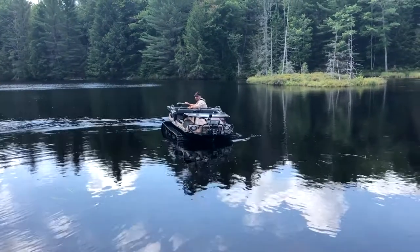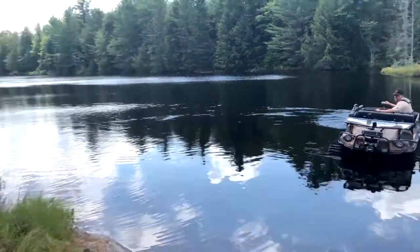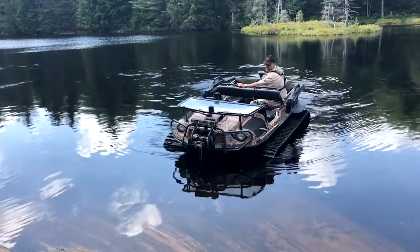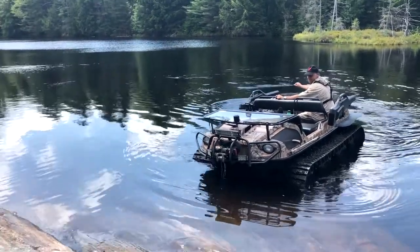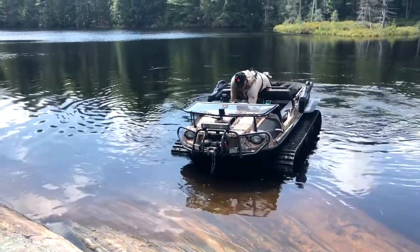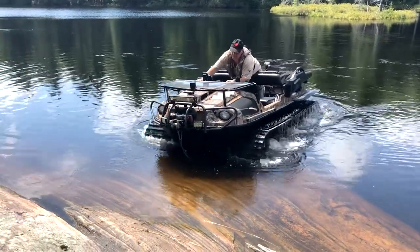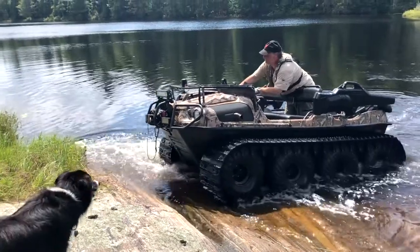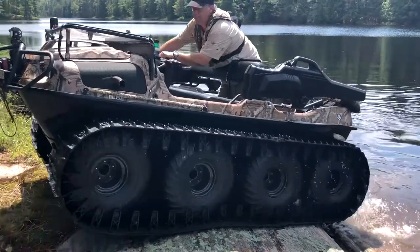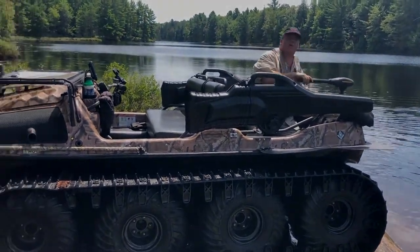Well, that concludes that field test. I'm glad we had the opportunity. I think if we're cruising down the lake — which isn't much of a lake, it's more of a pond — all we need is to have steering control and be able to bring this thing up out of the water. I'm going to try to land it up on the rock. We're going to go with the Minn Kota. So that's a wrap.